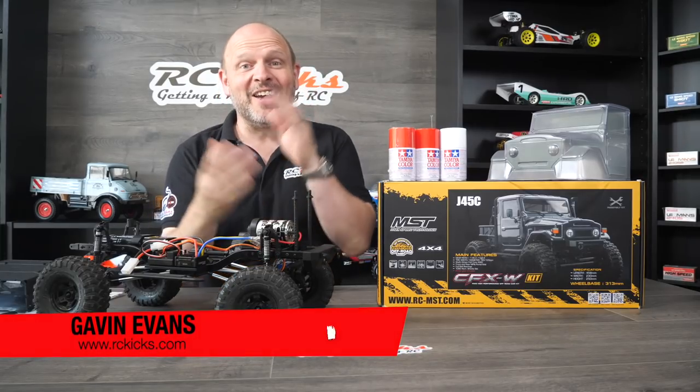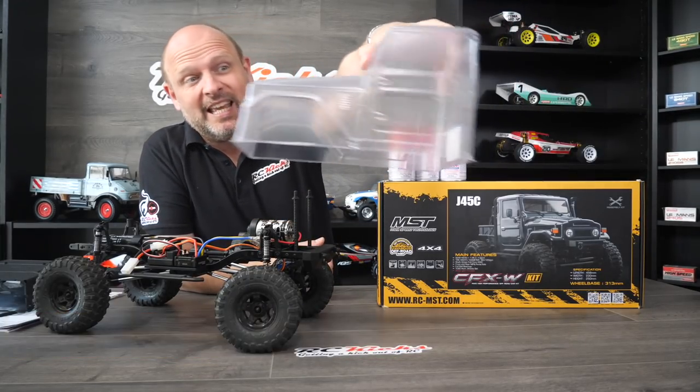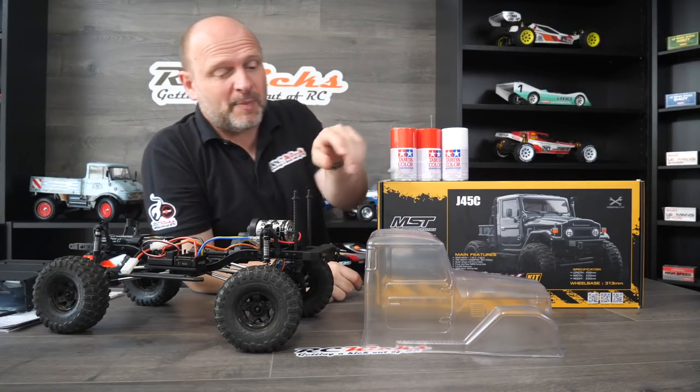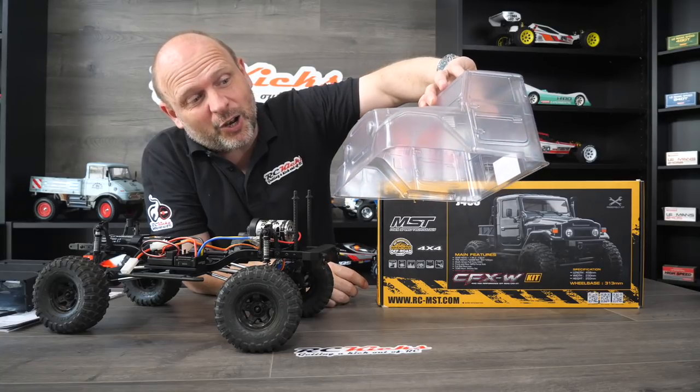Welcome to RC Kicks. On today's show, we're going to finish up the stunning body that comes with this kit — absolutely gorgeous. I'm really looking forward to doing that. It doesn't look too difficult. It's basically one colour, mask off the windows, so it shouldn't take that long.